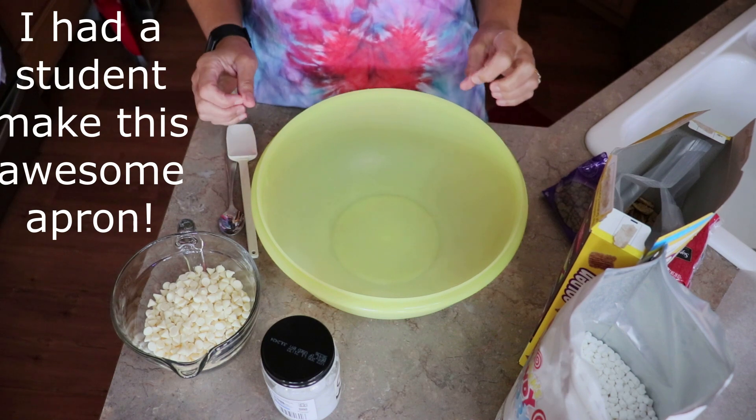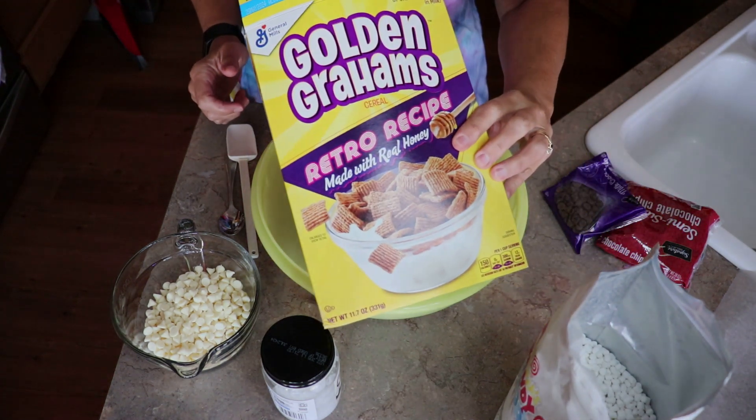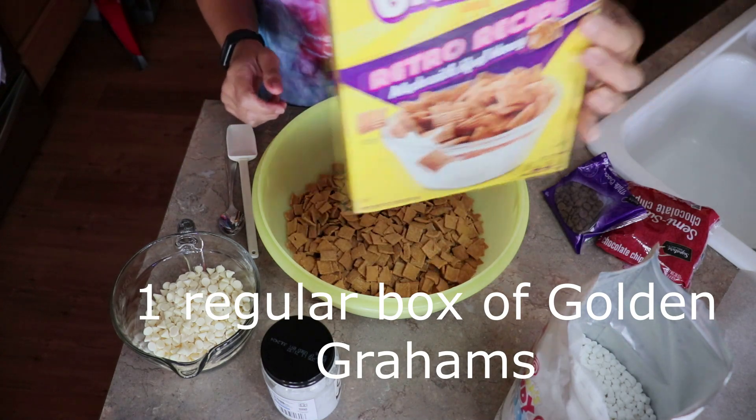Today we're going to make a super easy snack: s'mores. So we're going to start with our golden graham — just going to put some in. I'm going to use the whole box.